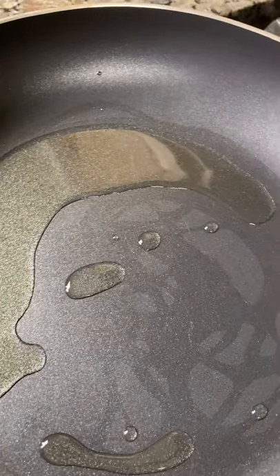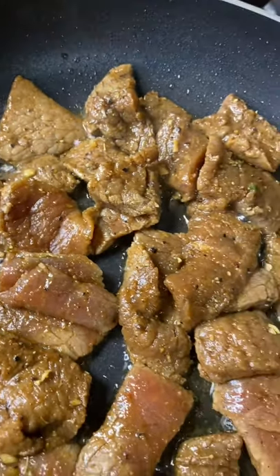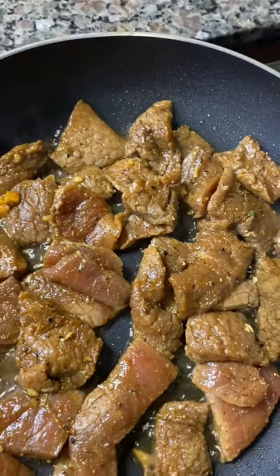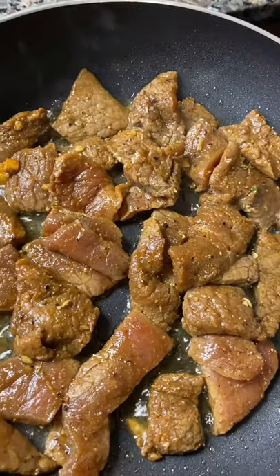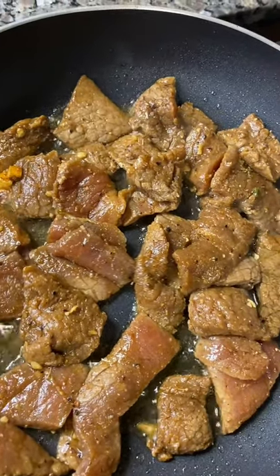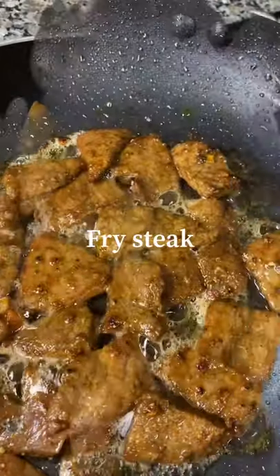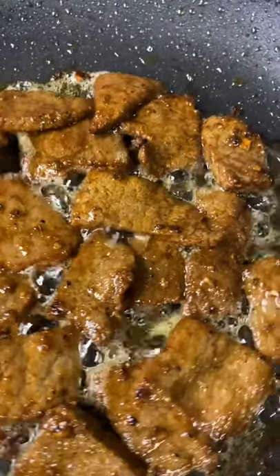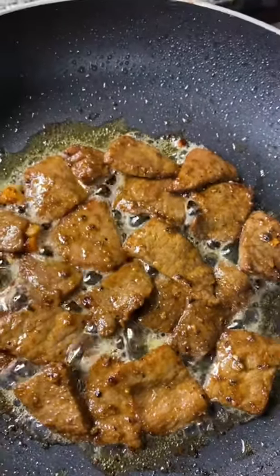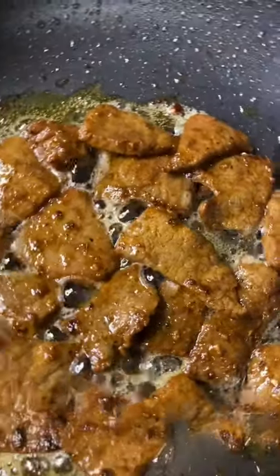Add olive oil to pot, then we're going to begin frying our steak. Remember, try not to dry your steak out too much because we need that steak to be nice and juicy. Here we have our steak all done — looking ready, tender, and flavorful.